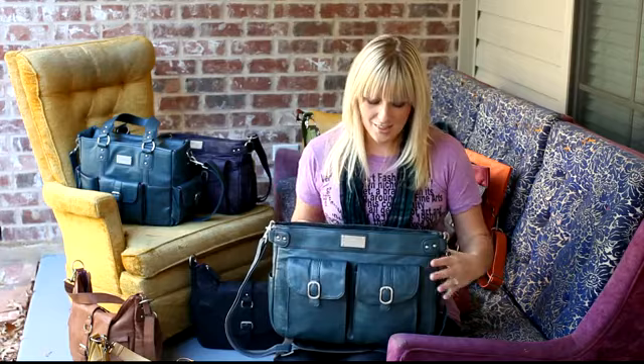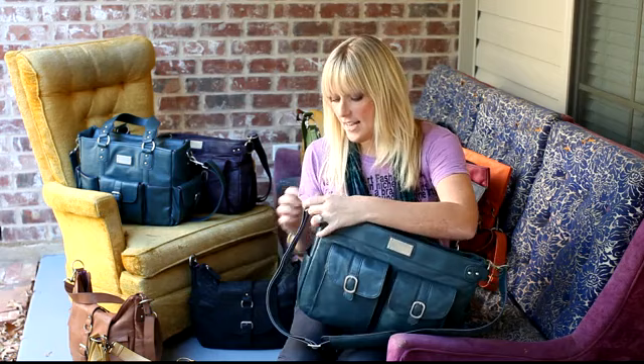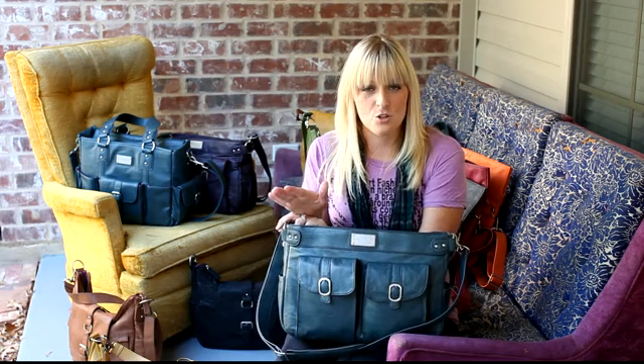On the back we have a large zipper pocket, and on the sides we have two smaller pockets that are made for your phone, so you can always have your phone and you don't have to dig through your purse to find it — or pens, lip gloss, really whatever you want to carry.